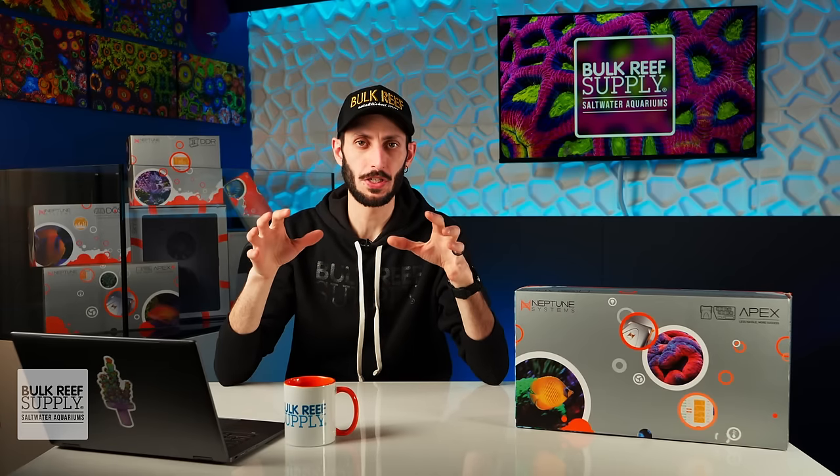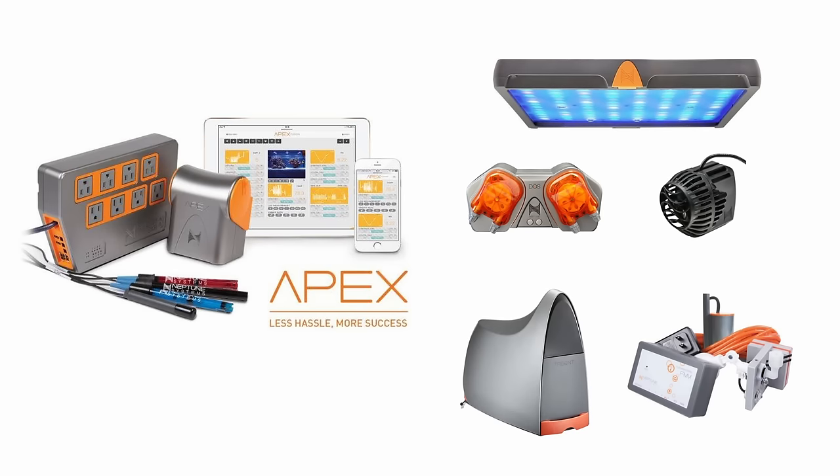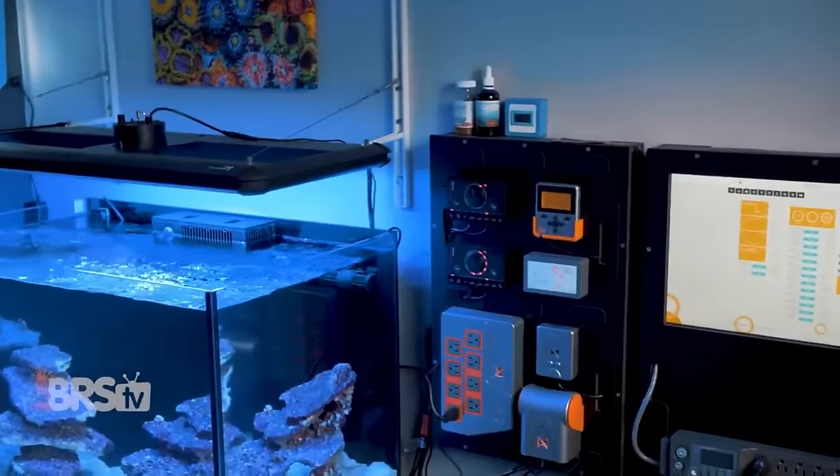There are also lots of gear options right from Neptune Systems, like an auto top off or dosing pumps, wave pumps, return pumps, LED lighting, automatic feeders, automatic testing, all kinds of water and leak sensors, flow meters, and more — all with advanced control through Apex and the Fusion app, so you can truly automate your system in a way that works best for you.